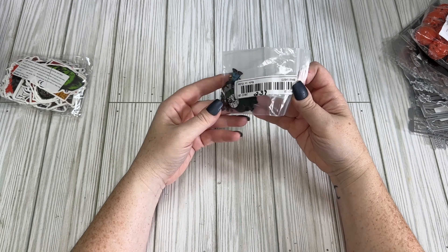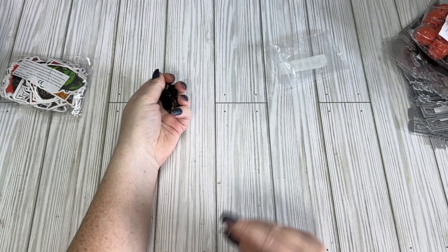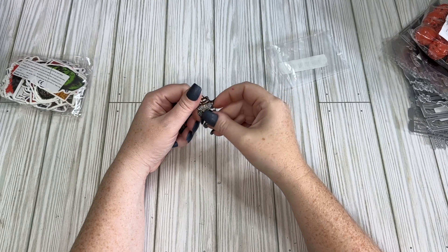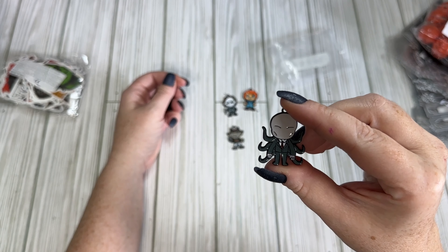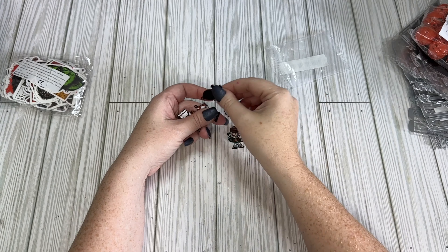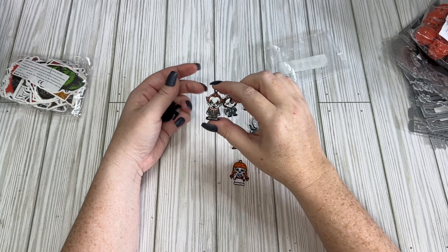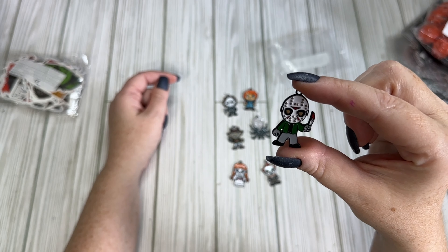I got some horror movie character charms for $2.37. We've got Chucky, Michael Myers, Freddy Krueger, Ghost Face — he's my favorite — Annabelle, Pennywise, and Jason. Very cute.